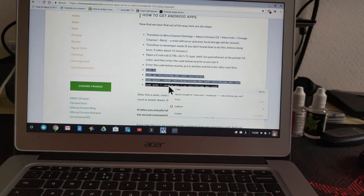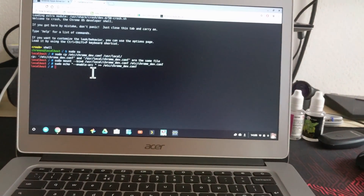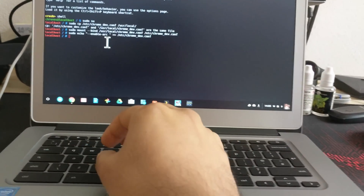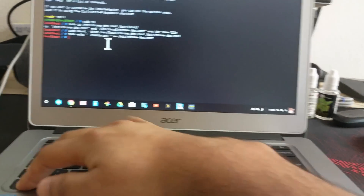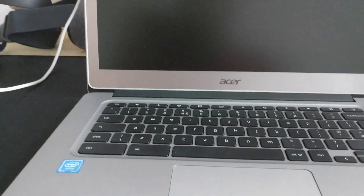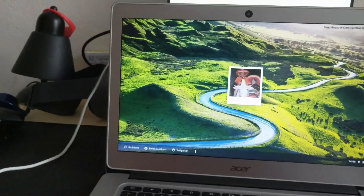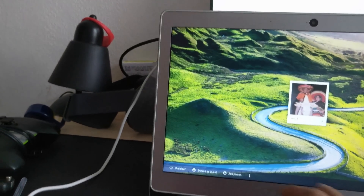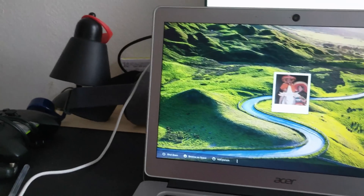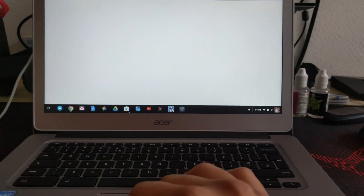And then this last bit here — done. And then all you do is Ctrl-Shift-Q-Q twice. It'll then sign you out. Just need to sign back in now — this is not my Chromebook. And then you have the Play Store.